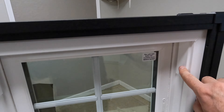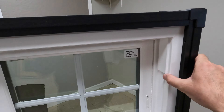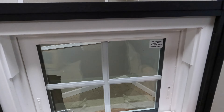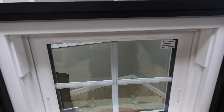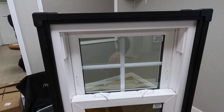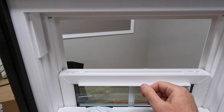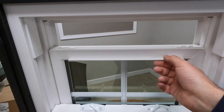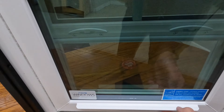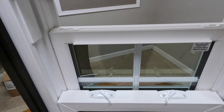We do have bottom sash stops here, like in other Provia series windows. I don't love them — they remind me of mistakes — but if you have blinds at the top of the window, you can probably live with it. The top sash has an all-the-way-through lift rail, as does the bottom sash, pretty much the same as other Provia window series.